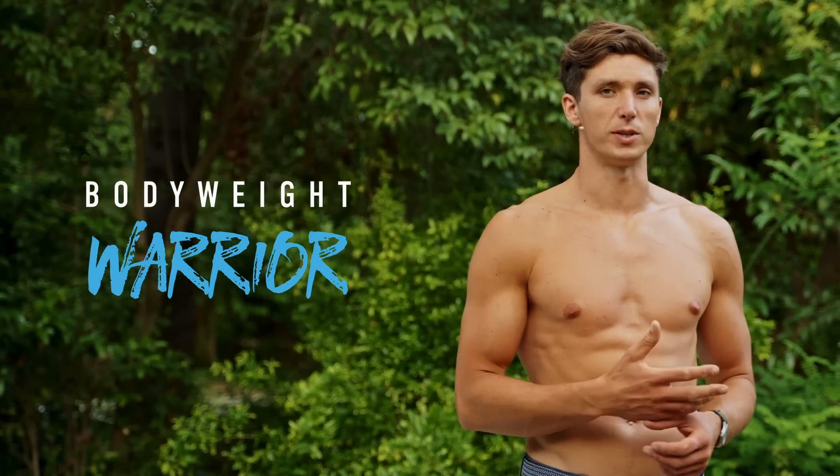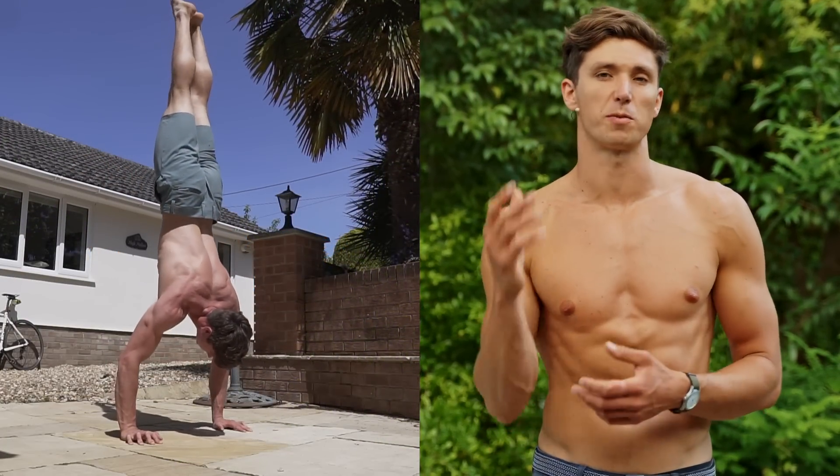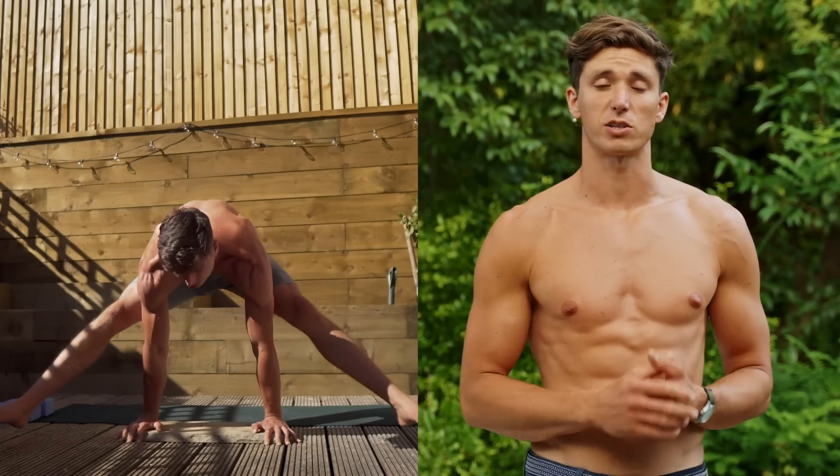When it comes to the big bodyweight movements, specifically pushing ones like the handstand push-up, the planche, the press-to-handstand, you're only going to be as strong as your weakest link. For most people that I've worked with, that's the rotator cuff.